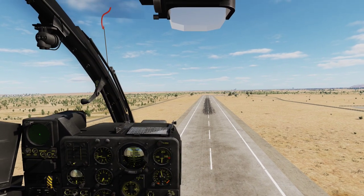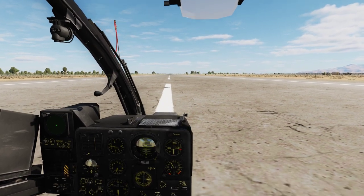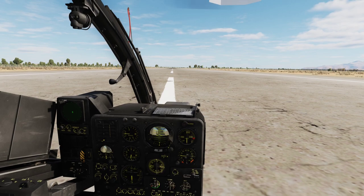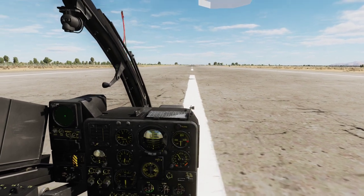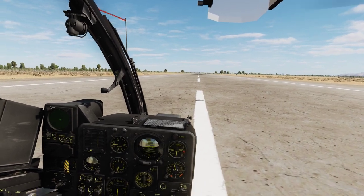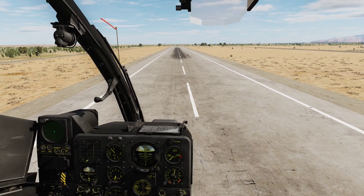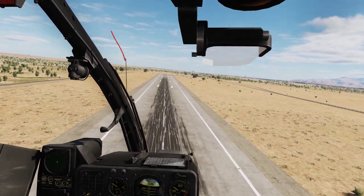Let's put it down again, and I am going to show you the other way you can take off. The next method is the so-called rolling takeoff. Those of you that fly the Hind or the Huey know this method very well. It means that you are powering up and going slowly forward on the stick. Always be mindful of that rudder, and we are going forward, picking up speed. Slowly advance the throttle, and we are off to the races.